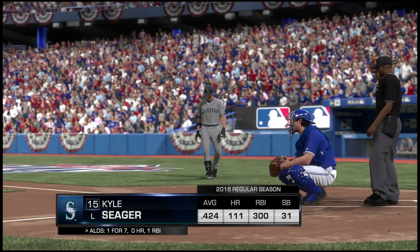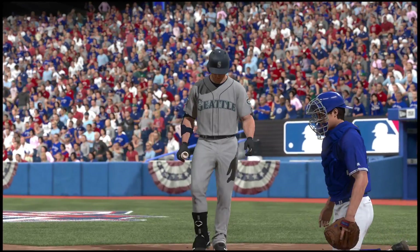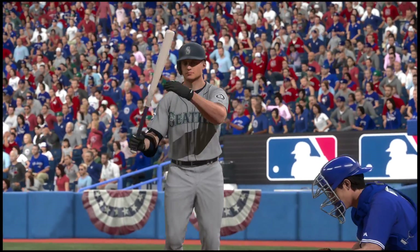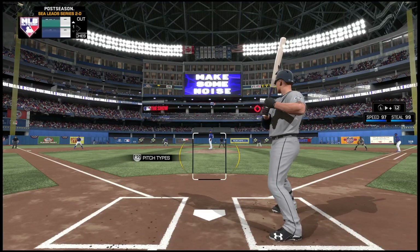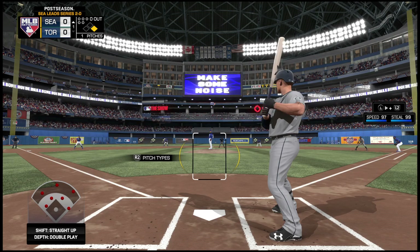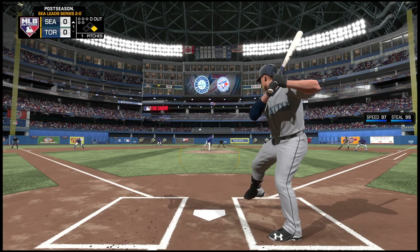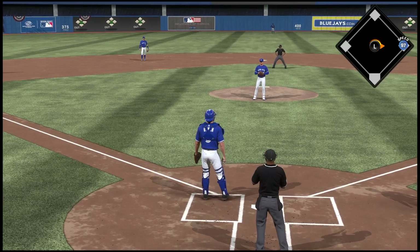Welcome in everyone — you haven't missed much so far, we're in the first inning, no score. Kyle Seager ready to deliver, here's the first pitch and a pitch out — nothing doing though, and that's ball one.